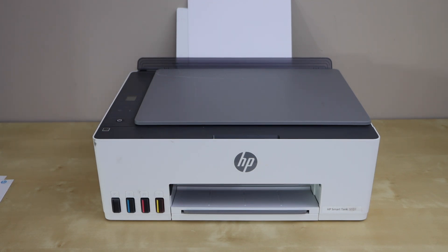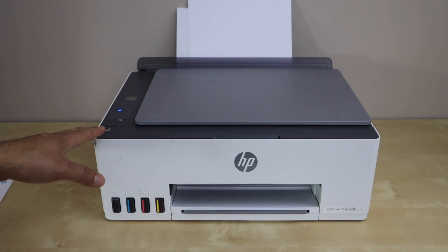In today's video I'm going to show you how to connect your HP Smart Tank 5100 series printer with the Wi-Fi network of your home or office using the WPS setup method.